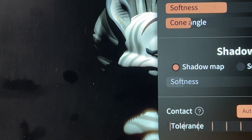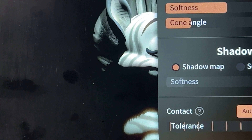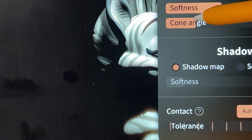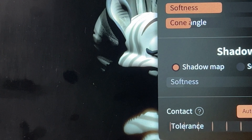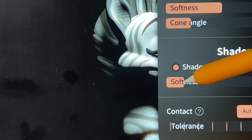So using the spotlight, intensity doesn't really make a difference. Doesn't look like softness — it doesn't really affect them. Cone angle obviously shouldn't. Shadow — so when I get rid of the shadow, that does affect it, but obviously I need the shadow. So maybe it's softness, but softness just kind of makes it jump around.